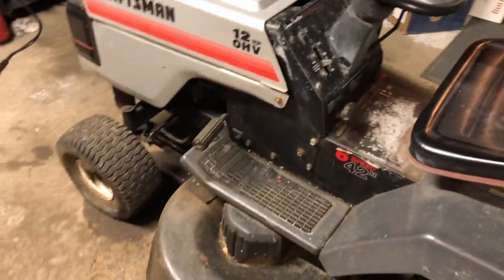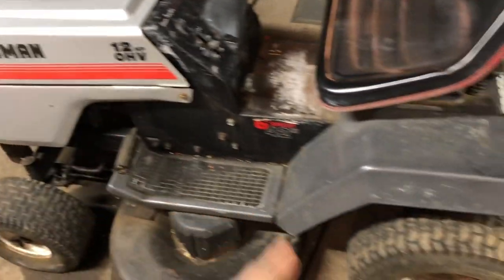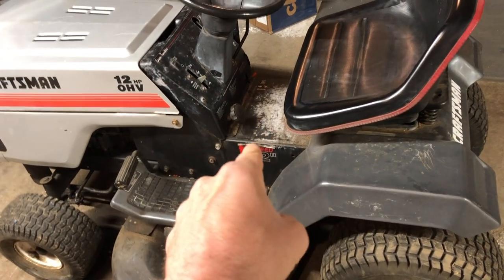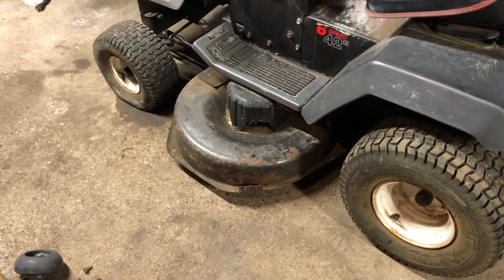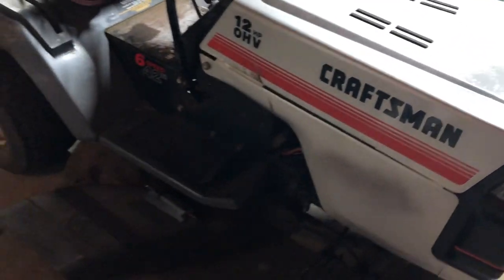I'm going to try to make this video quick but cover all the steps. We're going to take the seat off, take the hood off, and sand the whole thing down. I'm going to stick with one color — going with metallic gray on the body and paint everything black again where it's black, so it'll look really sharp. I'm also going to sharpen the blades, take the wheels off, clean the tires, repaint the wheels black, and drop the deck to sand and paint it. It's basically a cosmetic restoration.